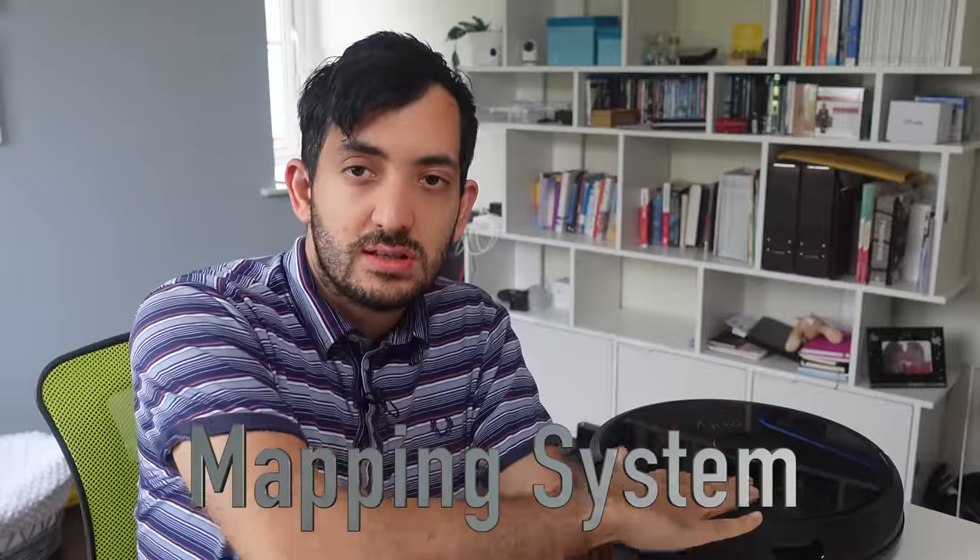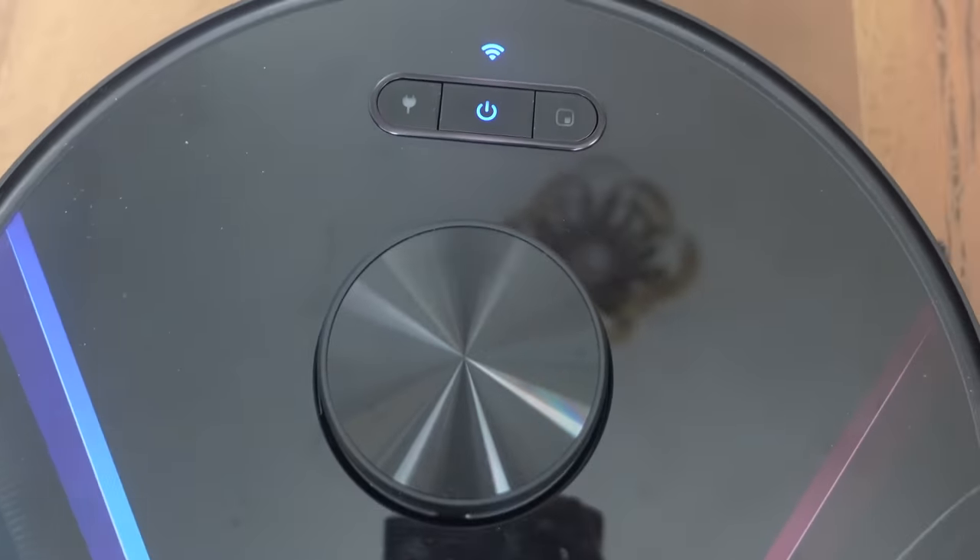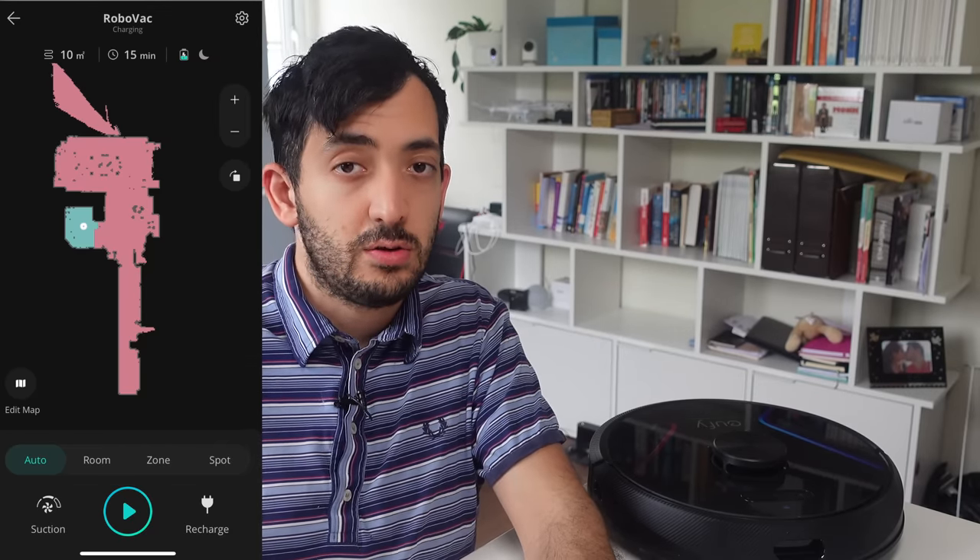I tested the mapping system, which uses a laser to map out the entire environment. When you put it in a new environment, it maps it all out for the first time, allowing you to do cool things like point-to-touch — telling it to go clean a specific part. You can divide the map by areas, and if you have multiple floors like I have, you can store up to five floor maps. Remember to turn on the multi-floor maps option before you start, because enabling it afterward will cancel your current map.